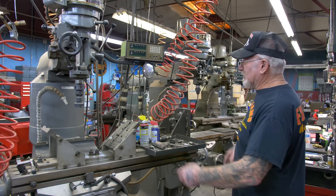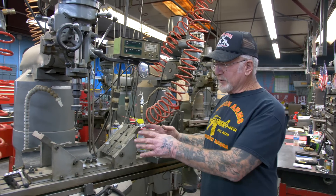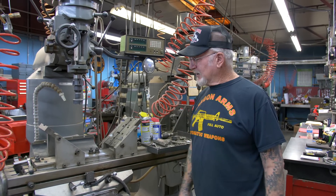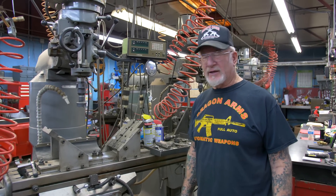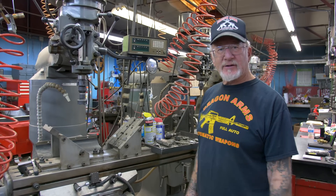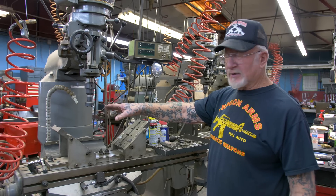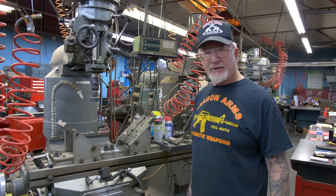Look at this line of miller machines — these are digital readout miller machines and each one does a few different jobs. By leaving these all set up, it saves probably about two to two and a half hours a day by not having to set each machine up for each job. This one here cuts down the old seats — it's on the right angle for the shovel heads and pan heads.